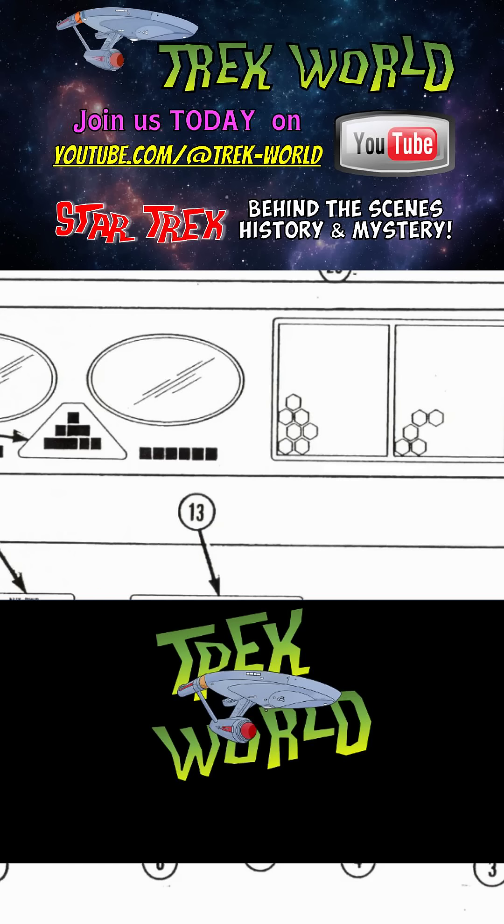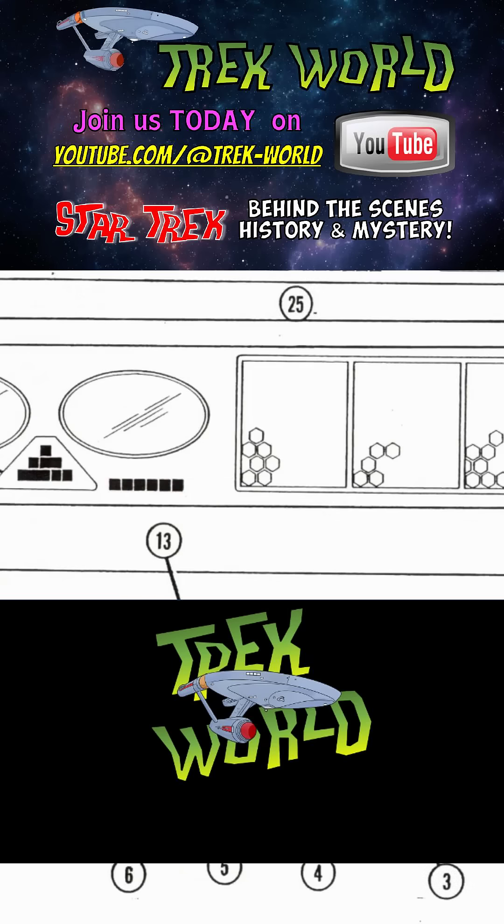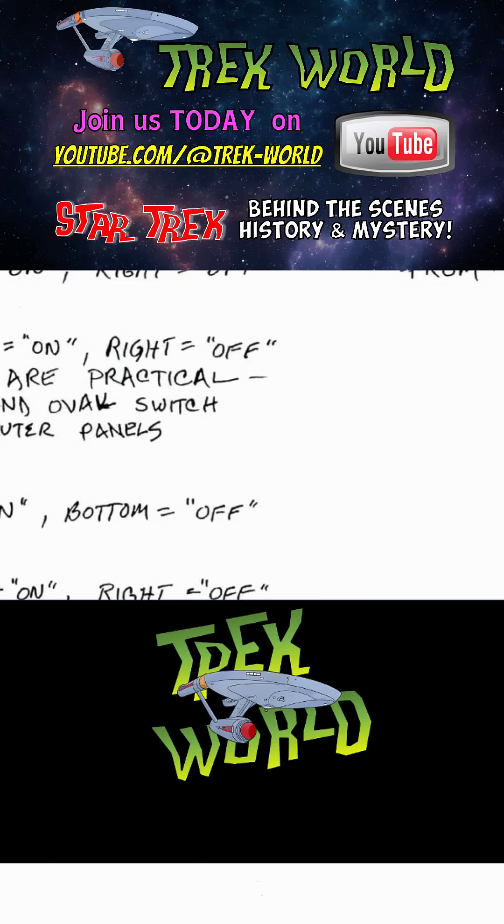Production originally planned to achieve this effect by inserting backlit transparencies into the viewer. But the manual doesn't just stop at visuals — it also created a button choreography. If the script called for Spock to conduct a long-range scan, Nimoy would press the leftmost toggle on the science panel before leaning into the viewer. If he was analyzing lifeform readings, the manual would instruct him to touch the second toggle from the right. Even if the audience never noticed this, the consistency would have given Nimoy a more reliable physical vocabulary for his role.